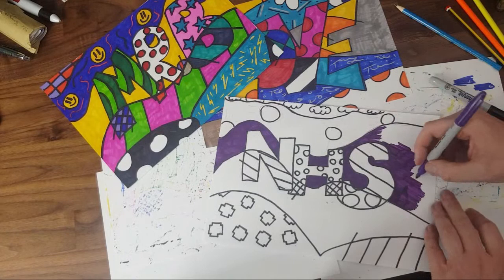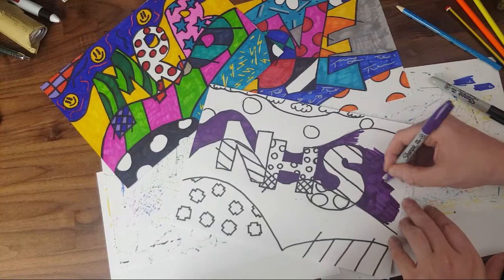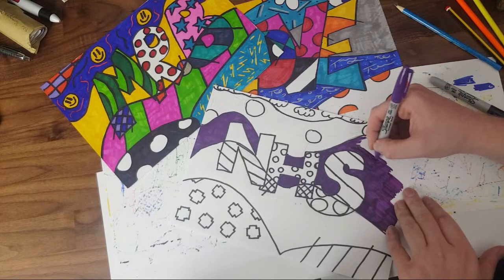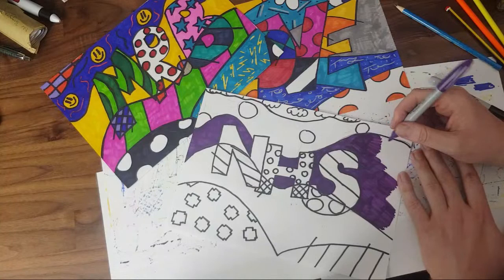Always remember with coloring in — take your patience and take your time. I've got a big open space here and my coloring is suffering a little because I'm trying to do it quickly on video. What you want to do is take your time so the color is all even. The more you take your time, the more it's all the same color. It's really easy to slip into just going really quick to get it done — but don't.